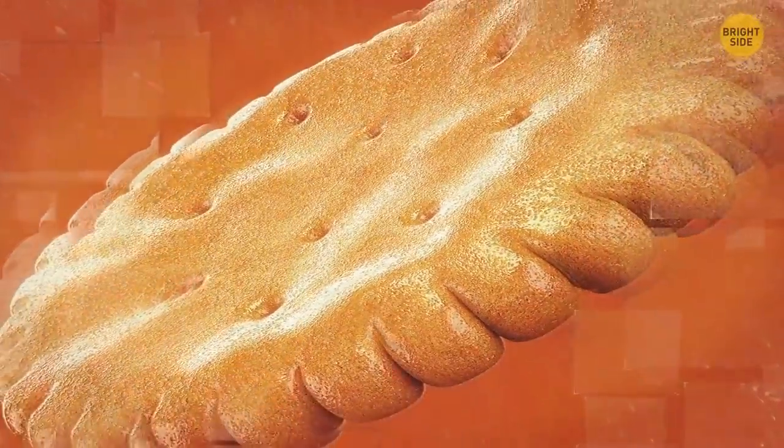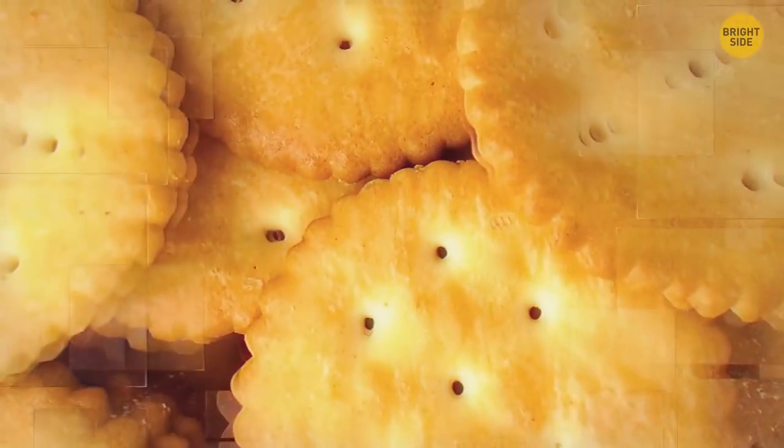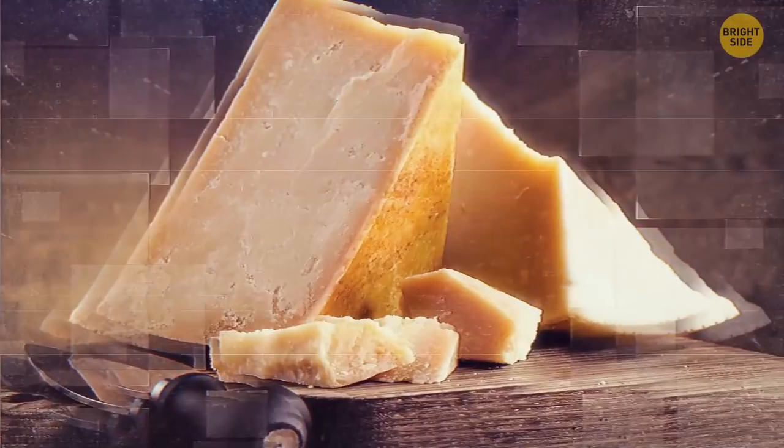The scalloped edges on Ritz crackers are there so you can roll the cracker over your cheese to get the perfect-sized piece to sit on top. It works for soft-dish cheese only — don't try to cut some parmesan like this.